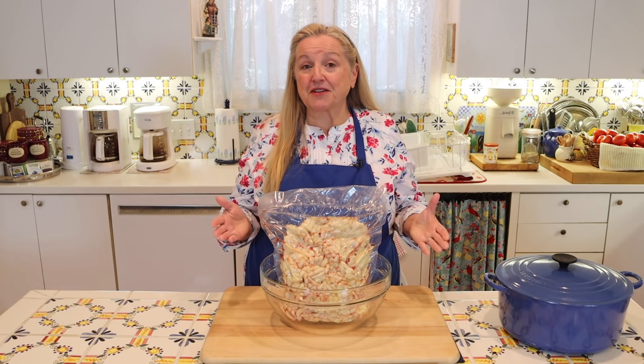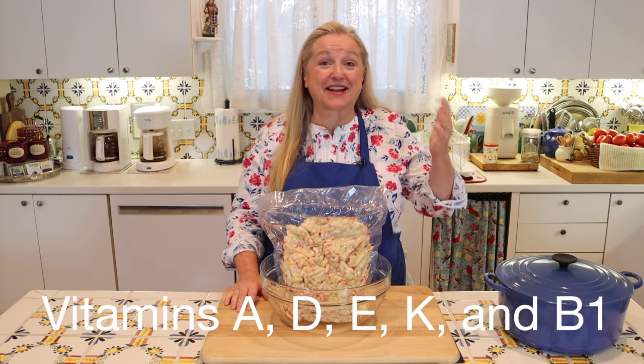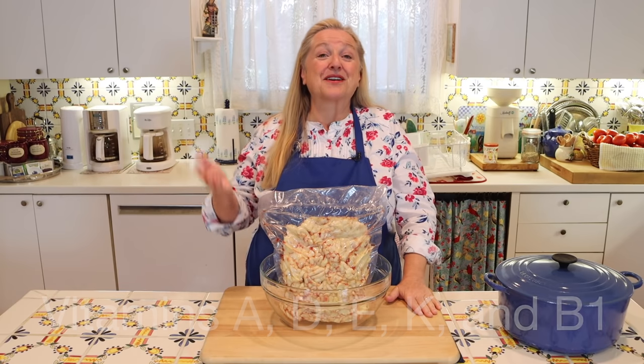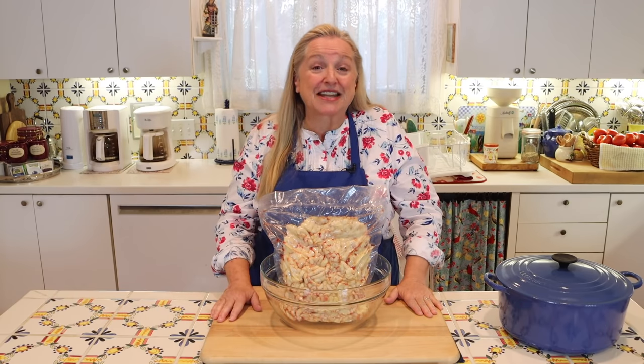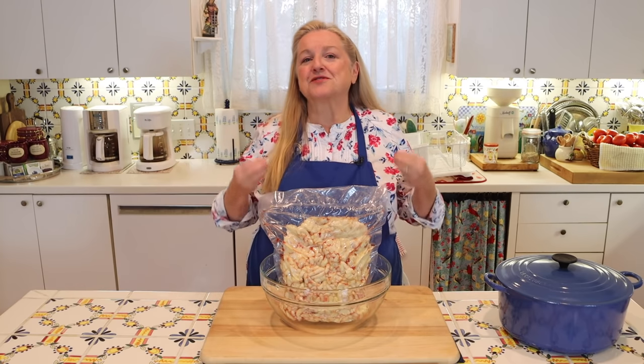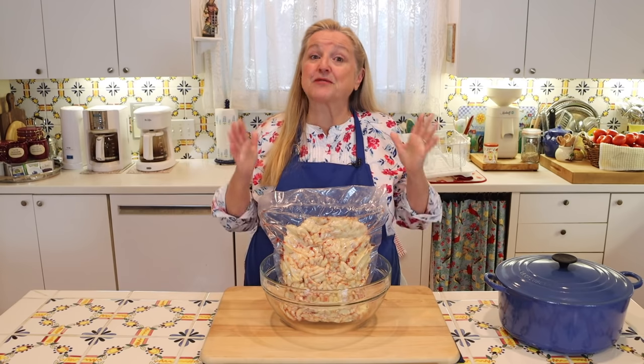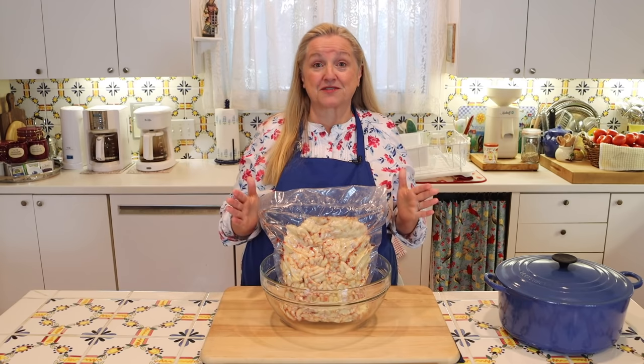Suet is very rich in vitamin A, vitamin D, vitamin E, vitamin K, vitamin B1, as well as a host of minerals including selenium and choline. When rendered into tallow, it introduces wonderful nutrition into our cooking — something we definitely want to have in our traditional foods kitchen.